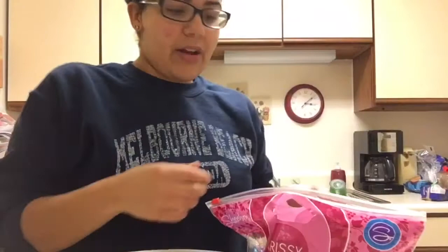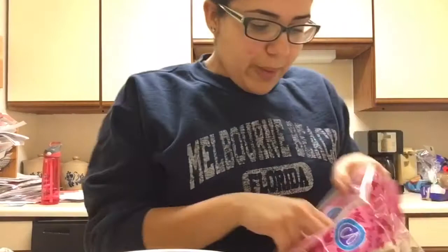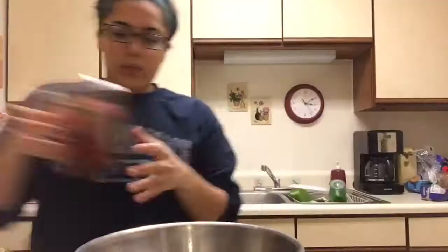Next we're gonna get some seedless grapes. Make sure you wash these off because you don't want to die. Once you've washed them off, you're just gonna pick them off the stem and throw them into your bowl. Mix that up. I don't know exactly how many grapes I put in, but that looks like enough — just stir that up.